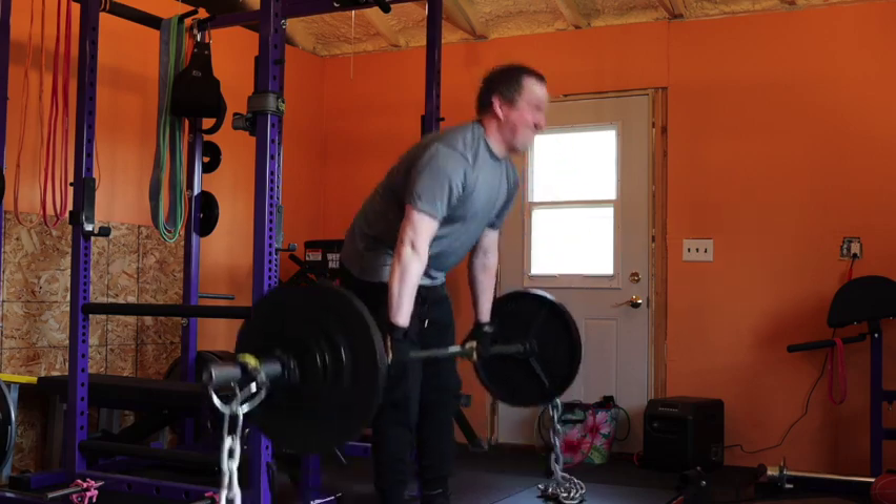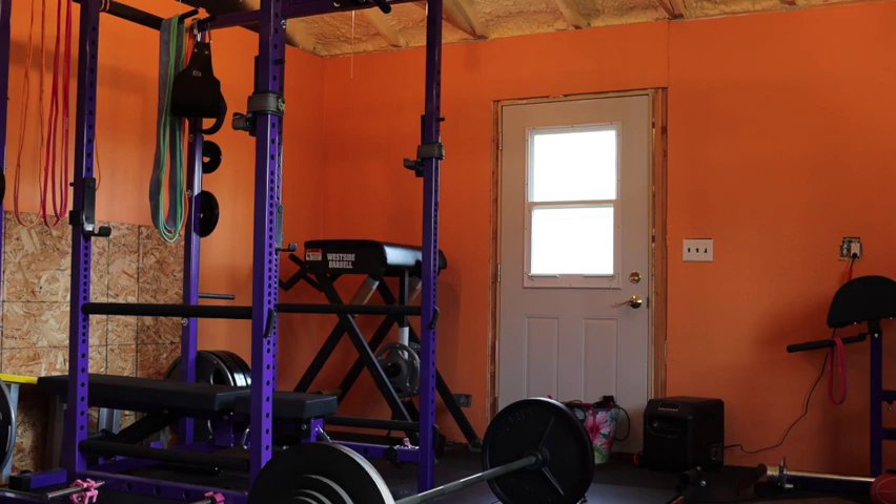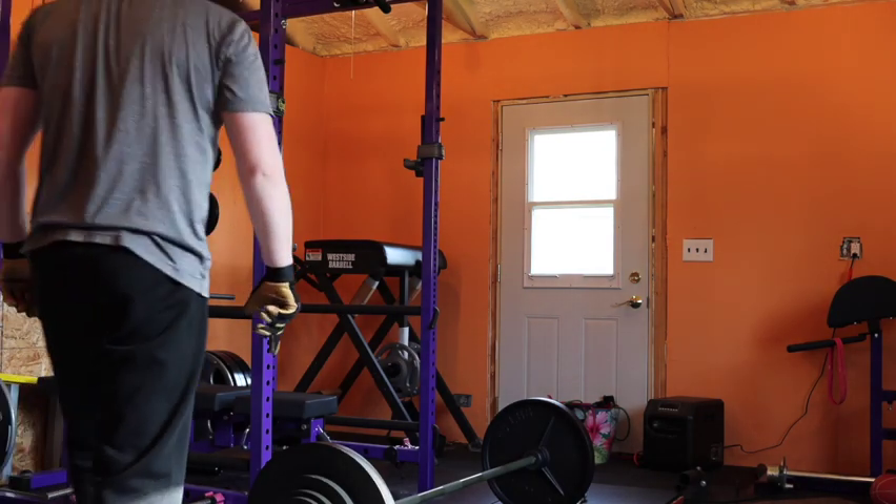After dynamic squat is dynamic deadlift, or speed deadlifts. I went ahead and threw on some chains today.